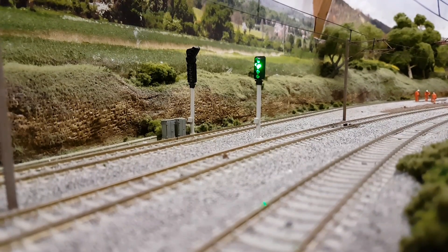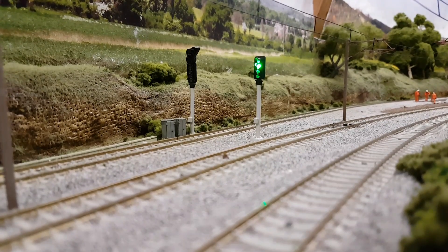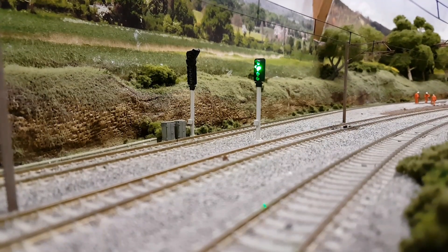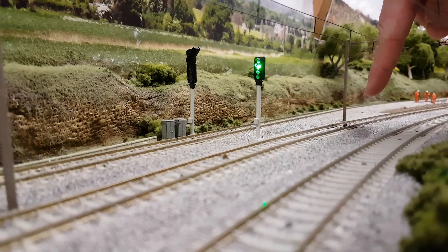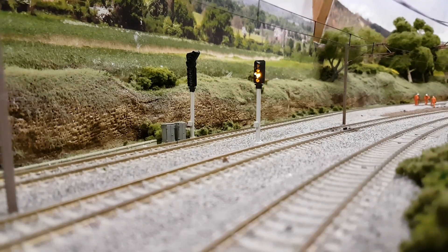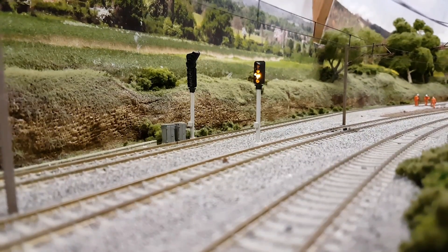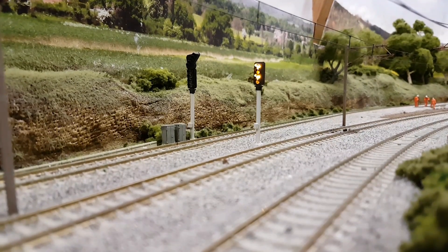These are controlled primarily from an infrared sensor which lies in the track, which we'll go on to install in a moment. As you can see, the signal is at green at the moment, but the sensor is just hidden here, and if I trigger it with my finger that'll then start the sequence to red and so on — back to green. They're very effective on a layout.